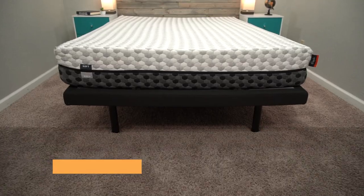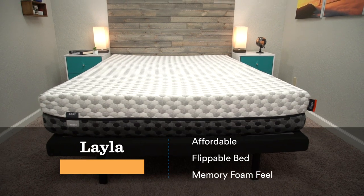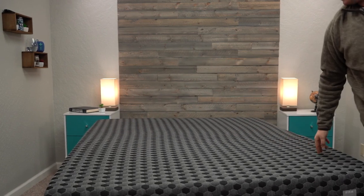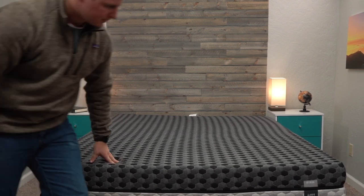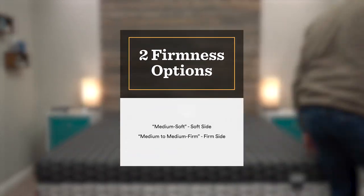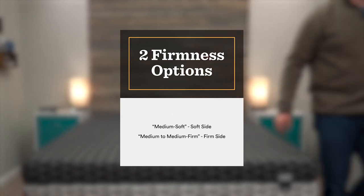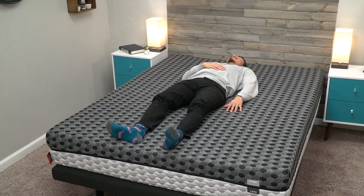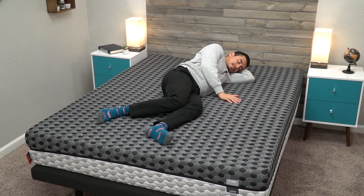Next up on the list, we have our pick for the best flippable memory foam mattress, and that's going to be Layla. Most beds way back in the day were designed to be flipped to extend their life, but most beds these days are meant to be slept on one side only. With Layla, you have a soft side and a firm side, so you get two chances to get the firmness right in one mattress. That soft side is going to be quite soft — we have it at a medium soft on our firmness scale — so it offers a ton of pressure relief and is a nice option for strict side sleepers. The firm side is going to be somewhere between a medium and a medium firm, so it's not overwhelmingly firm.